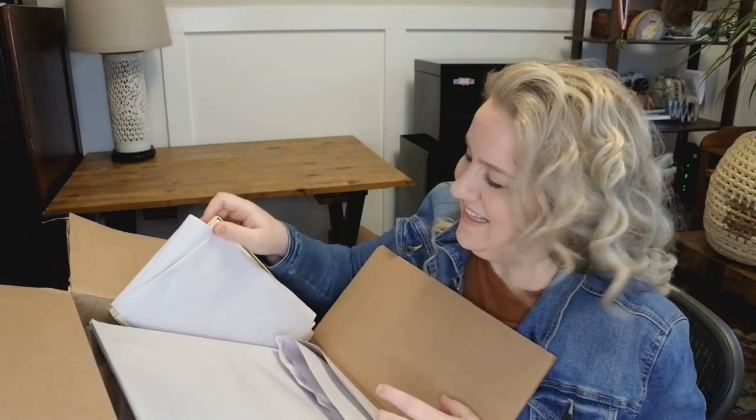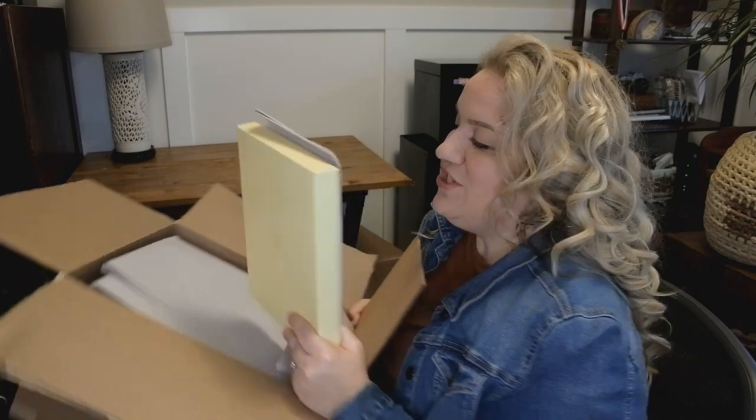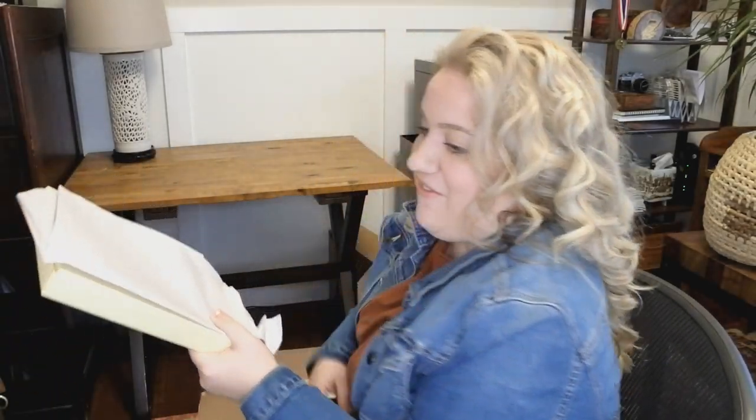Do you want to start with something that's not a bag? I'm excited about this. So Gigi New York and Graphic Image — I believe Graphic Image makes more of their stationery and then Gigi New York is the leather bags. So this is from Graphic Image.